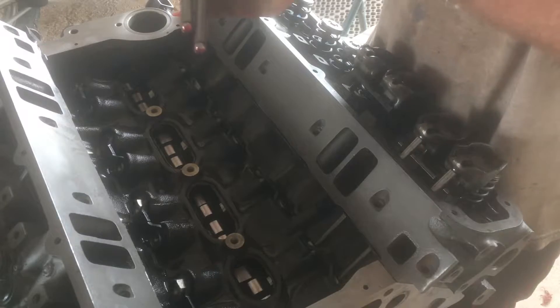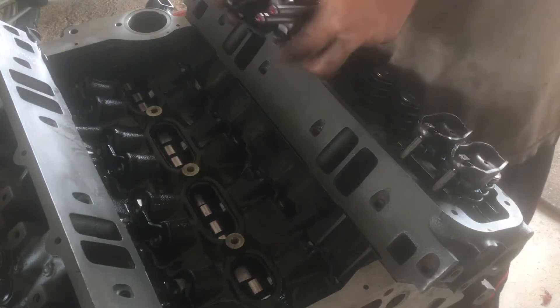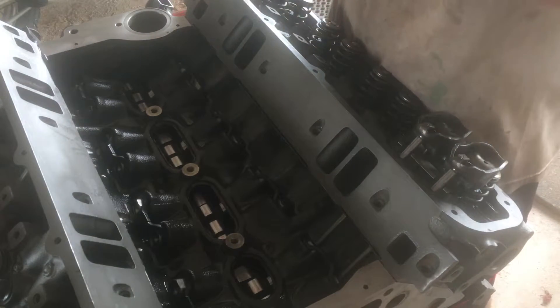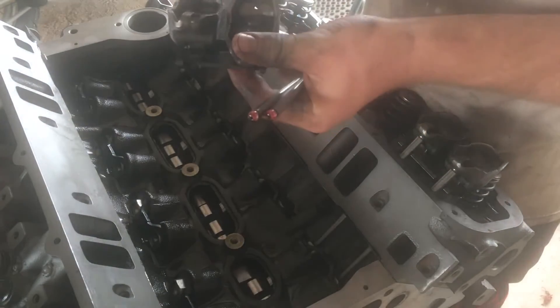Now I'm going to take my push rods and put a little bit of assembly lube on the end of each one. I'm also going to drop a little bit of assembly lube down the sides of the two rocker arms.